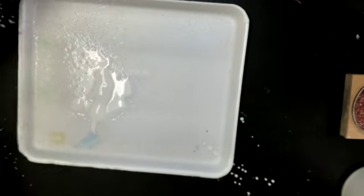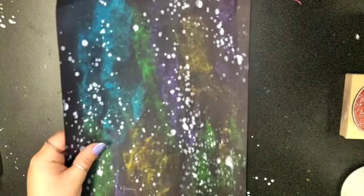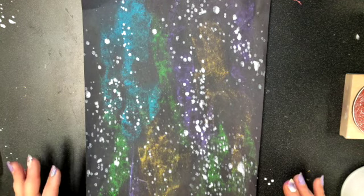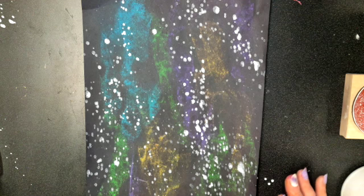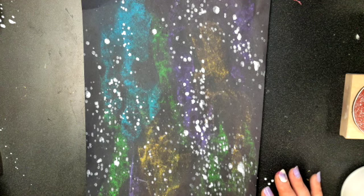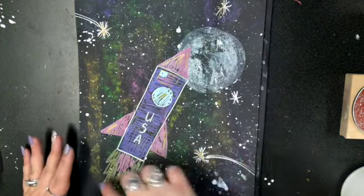We cannot draw our spaceship on it if it is wet. So the next thing we're going to do after it's dry is add our rocket ship. We'll do that by drawing it with these shiny markers. You can see here that I've drawn my rocket ship — it's pretty simple, just some shapes.